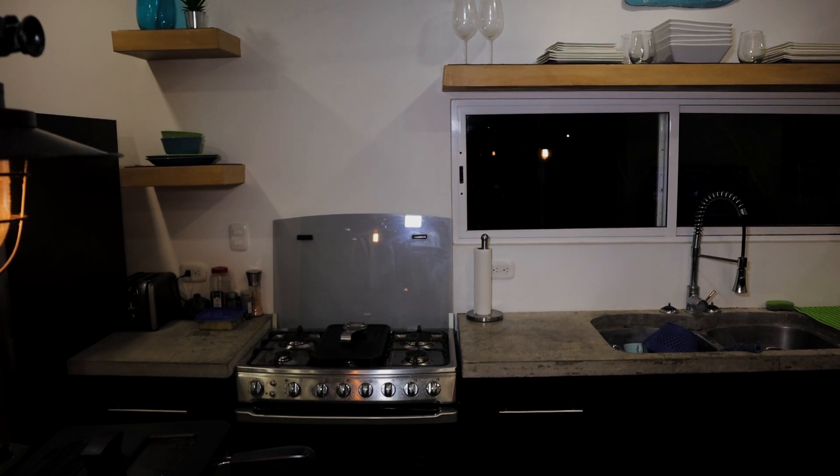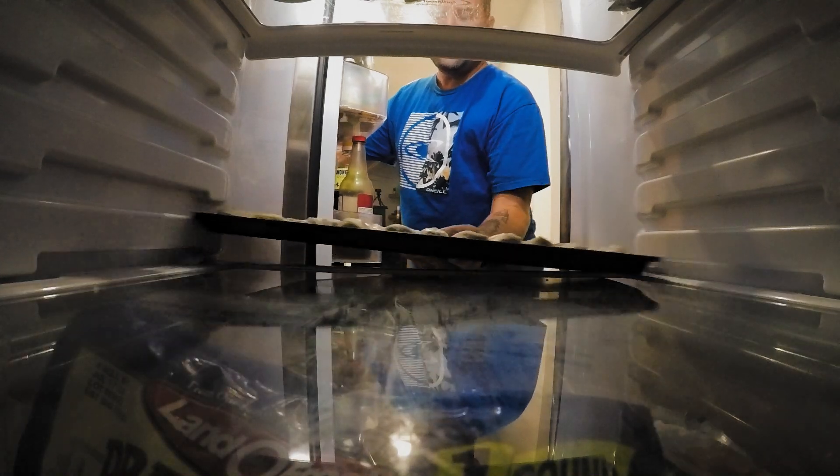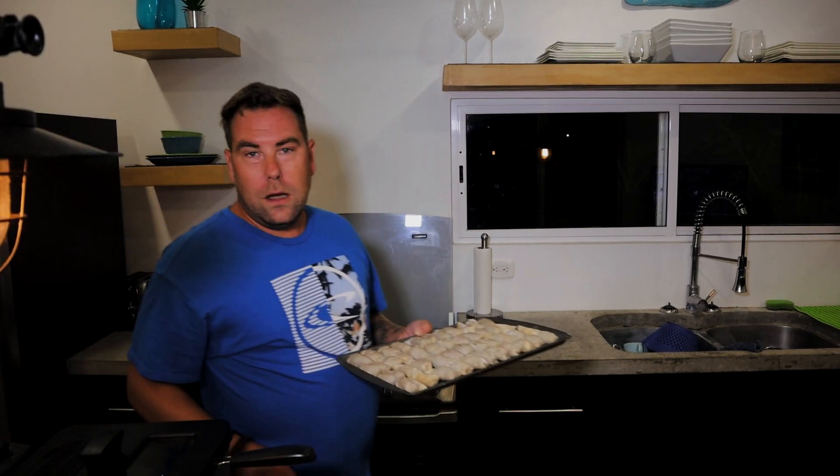Shayna loves soup but we're going the deep-fried route tonight. Being a non-soup person, I've never really dabbled in the soup version — maybe one day we'll do a video on that. I normally like to fry outside because of the smell, but it's raining tonight so we can't. We don't have a covered outdoor kitchen yet, but that's something we want to do in the future.